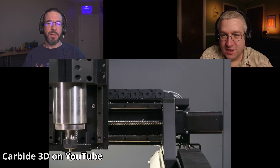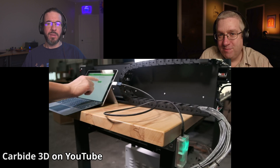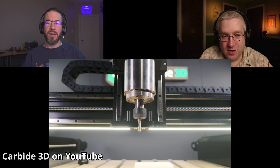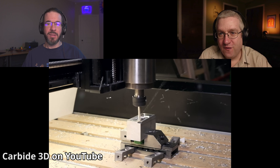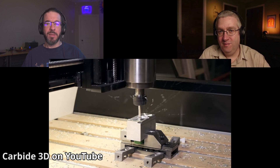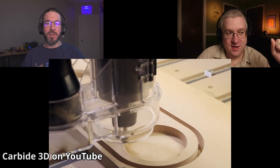It's got the same sort of ball screws — similar caliber machine — but I don't know if that's big enough for me to want to spend $10,000 or $12,000 on. I don't think I would put the kind of materials in that big machine — like, I would never put a 4-foot piece of steel in a CNC. But the Shapeoko HDM is just under $5,000.